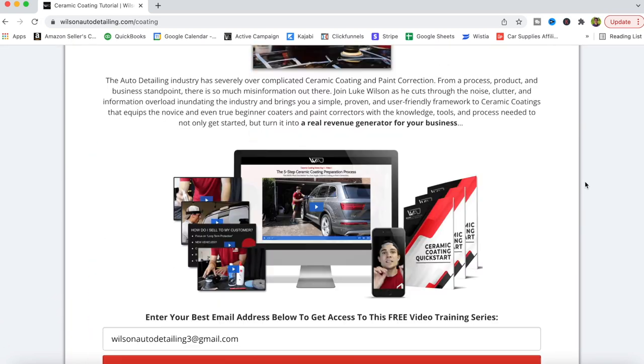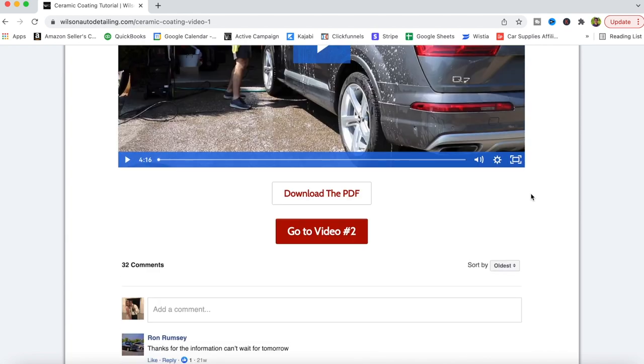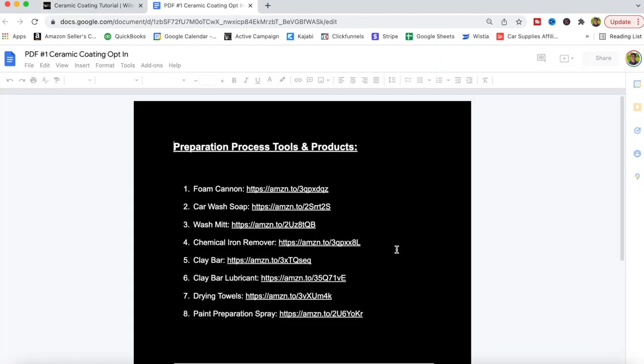Before I get into this video, make sure if you are interested in getting started professionally in ceramic coatings, paint correction, and getting customers into that part of your business, go below in the YouTube description box and grab my free ceramic coating quick start. It's a free five-part video series that teaches you not only the hands-on training, the tools and products, and exactly how to do this, but more importantly, how to actually start cash flowing this part of your business so that you can get customers and start making money from your new hands-on training. The link is in the YouTube description box below — the free ceramic coating quick start.